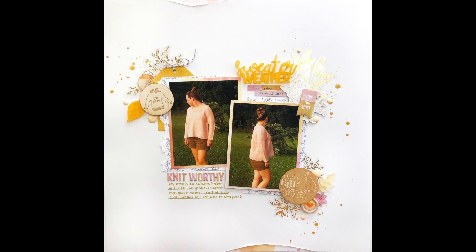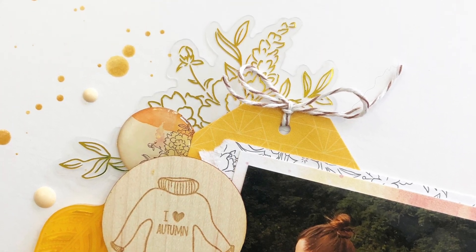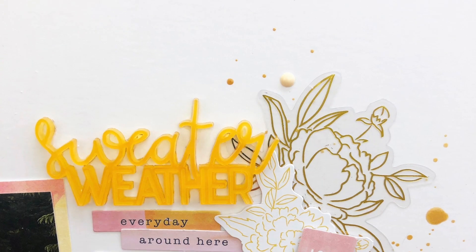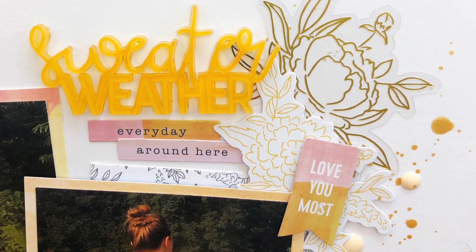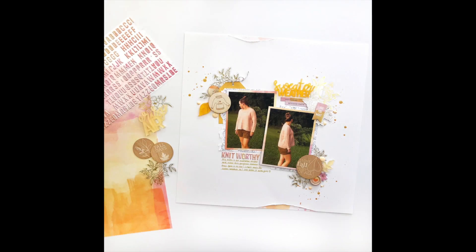So here are some close-ups. I hope that you enjoyed watching this process. I will link the ColorCast Design goodies down below, and anything else I've used that is available will be linked below as well. If you did enjoy this video, I hope you'll give it a thumbs up, and if you haven't already, be sure to hit that subscribe button. Thank you all so much for watching — I'll see you back here soon.